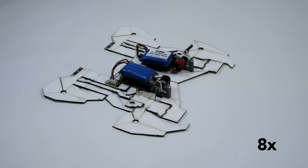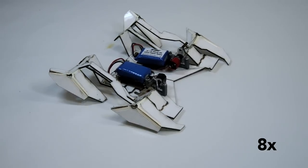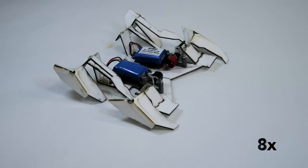What we do is we mechanically pre-program this composite with features at each hinge, which tell it how far to fold along each line.